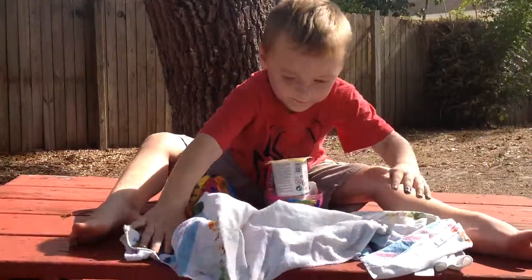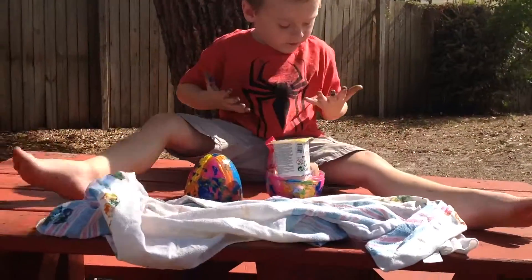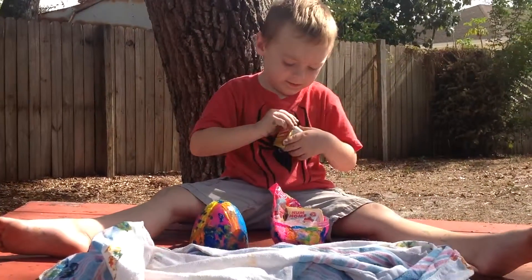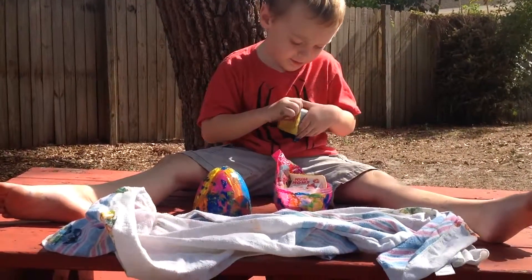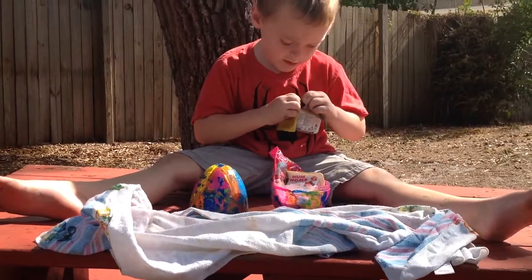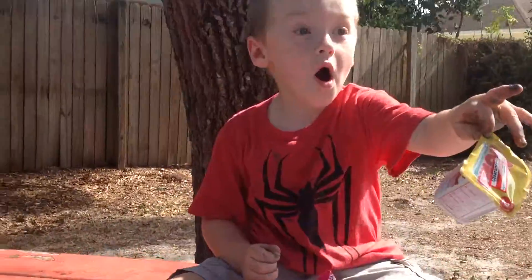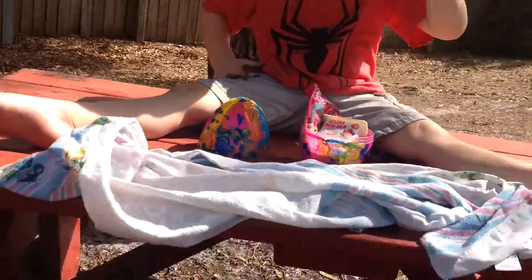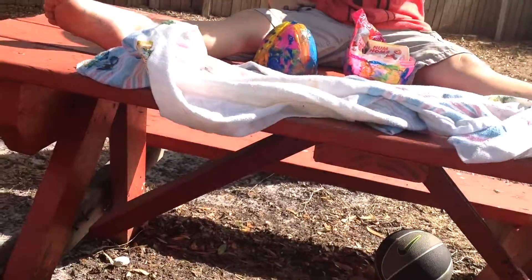What came in that super awesome surprise egg? Are those num nums? Yeah, num nums. Come in. Do you need help? They're home. Come here. Let's do the surprise egg first.